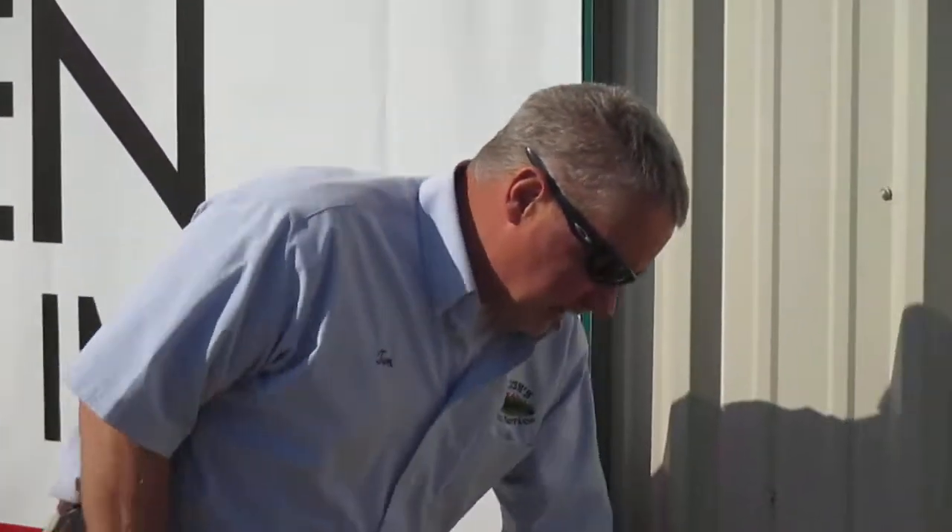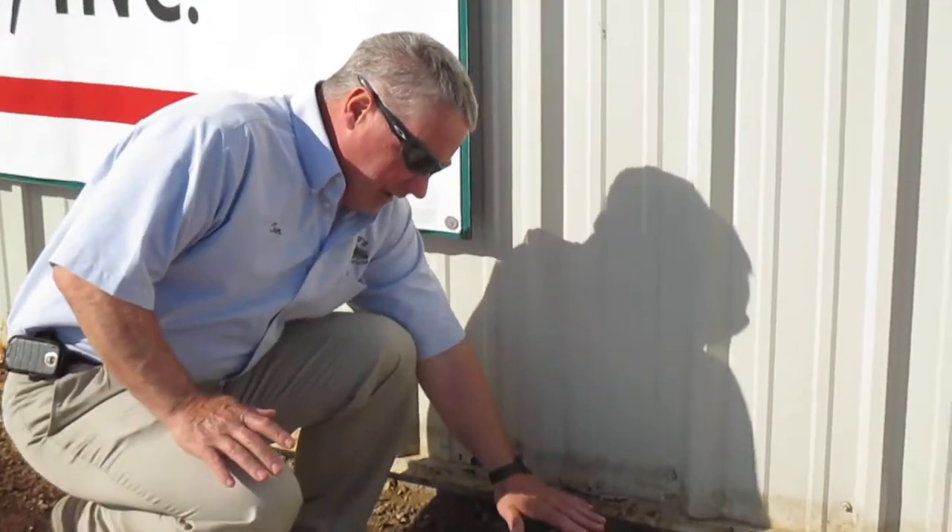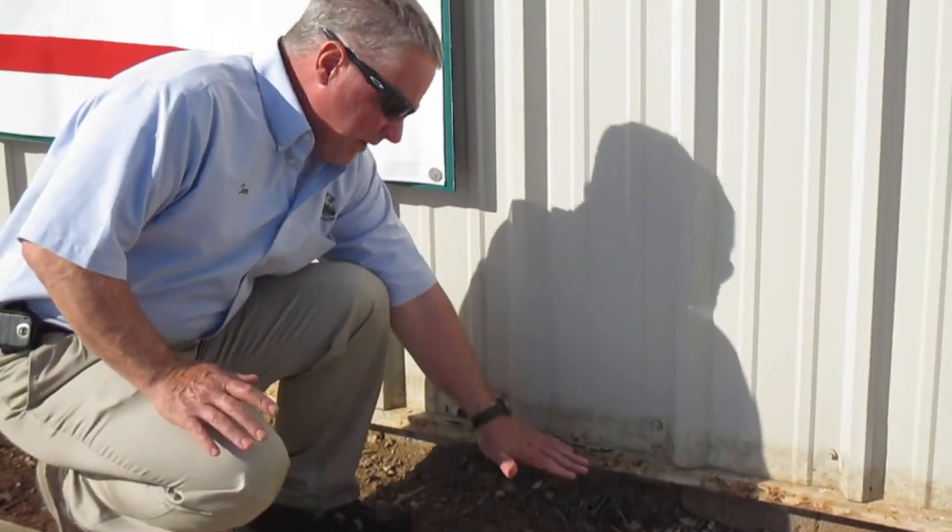Hi, this is Tom Grush from Grush's Lawn Service. I'm here today to talk to you about proper landscaping techniques. Here on this building, when it was originally done, the landscapers came in and ended up putting fabric down and then landscaping stone down.